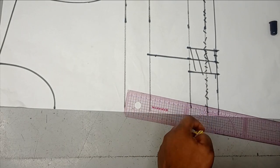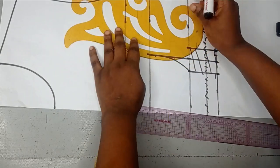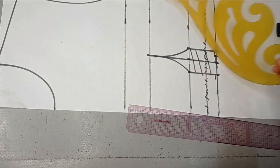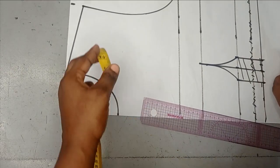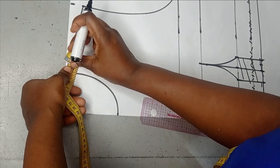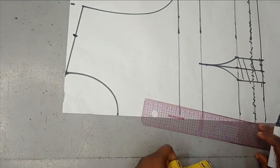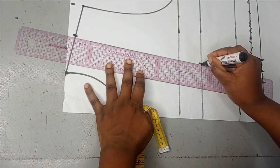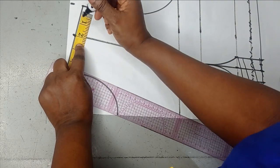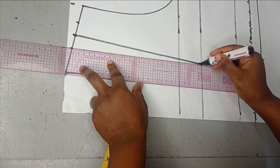Using my curved ruler, I'm going to connect the under bust to my bust point. So now we need to decide the type of dart we're going to work with — I'm going to work with a shoulder dart. To do that, I'm going to measure what I have left on my shoulder and divide that by 2. After dividing it, I'm going to mark that point and then connect it to my bust point. So here on my shoulder, I'm going to take a dart of 1 inch on both sides and then connect that to my bust point.